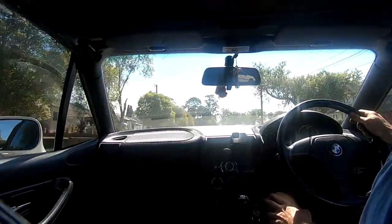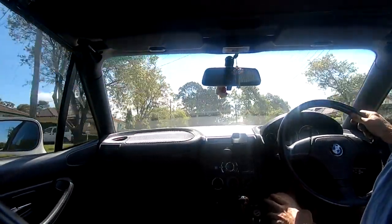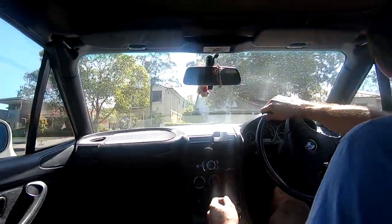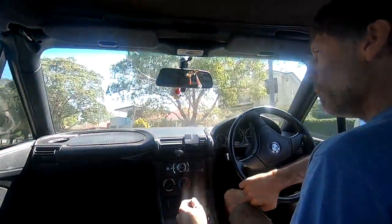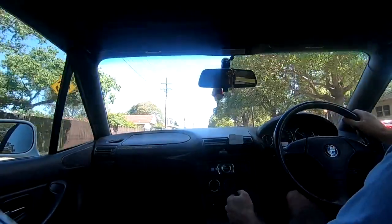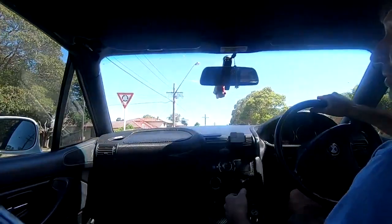There you go — no flat spots, very nice at light throttle. Yeah, this drives very well.